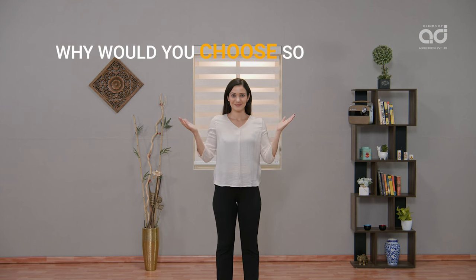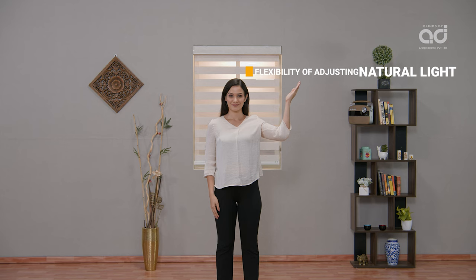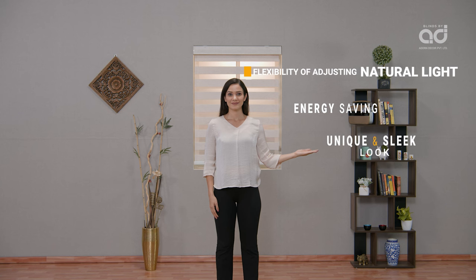So, why would you choose Sonatine Blinds? Here are the four main reasons: flexibility of adjusting natural light, energy saving, unique and sleek look, and ease of use.